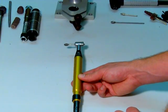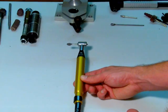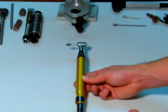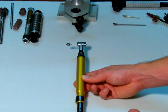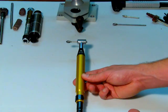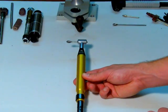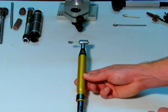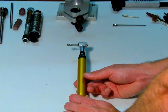Continuing our series of professional grade porting and polishing tools, this is the 182 AMC from CC Specialty Tools. You can find all our products online at ccspecialtytools.com. This is a right angle porting and polishing tool. Right angle hand tools like this are essential to doing any of your two-stroke porting and polishing. We'll demonstrate why and how here in just a moment.